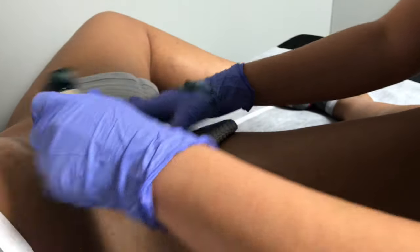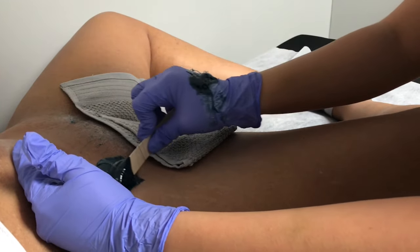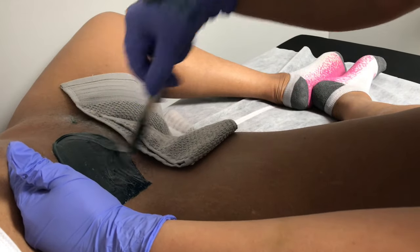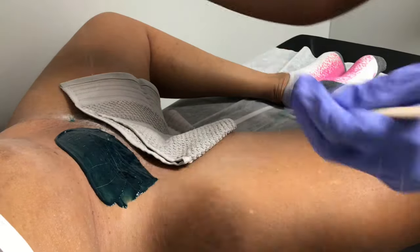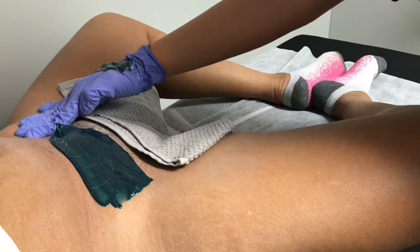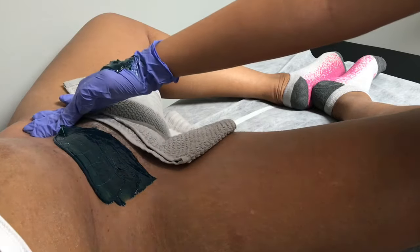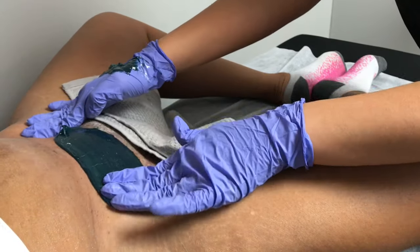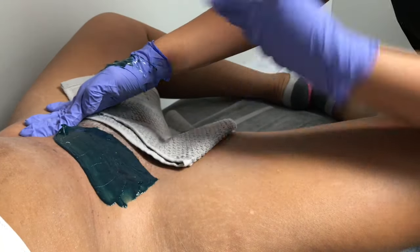The people I would suggest not get a wax are those on certain kinds of medications. We'll be able to let you know if you call in and try to book an appointment which medications will not allow you to get a wax at the time. I would also suggest not drinking the night prior to a wax, as drinking hours before can thin out your blood, make you more likely to bleed during a wax, and make you more sensitive.